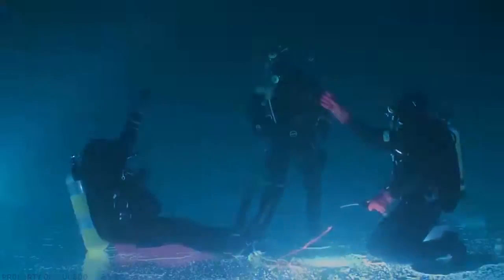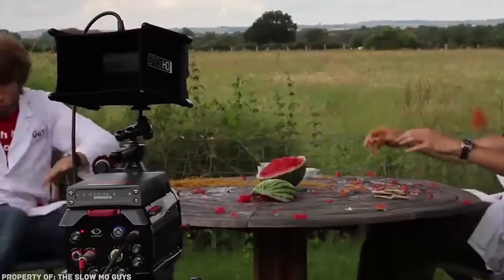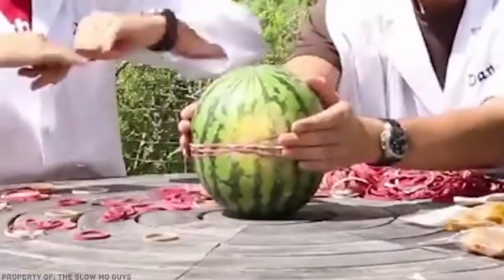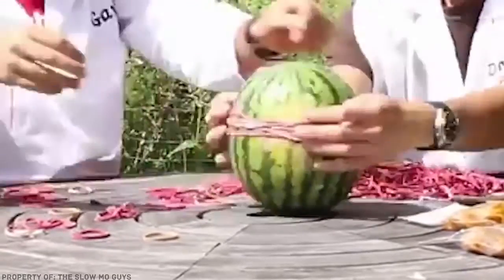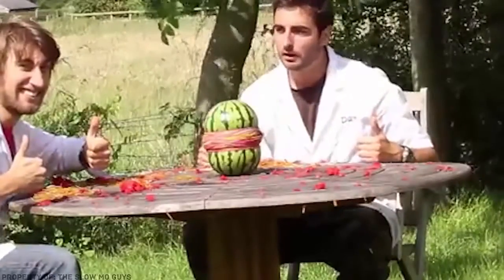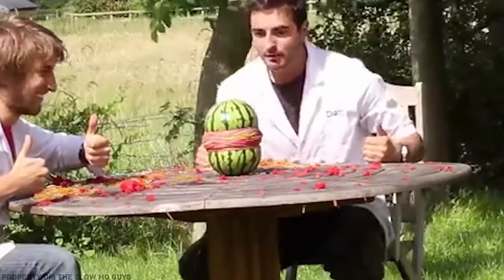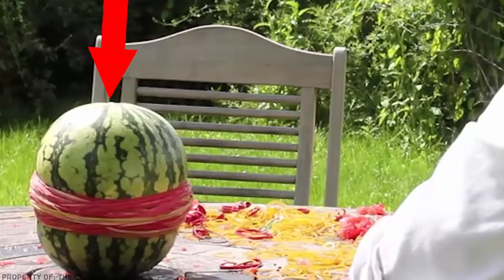Exploding watermelon: many of you have probably seen videos of bloggers making a watermelon explode by putting rubber bands around it. The watermelon rind is quite hard and strong, but putting rubber bands around it one by one slowly increases the outer pressure, enhancing the tension in other parts of the peel. By approximately the 500th band, the watermelon is so deformed by the outside pressure that it cannot hold any longer and cracks.